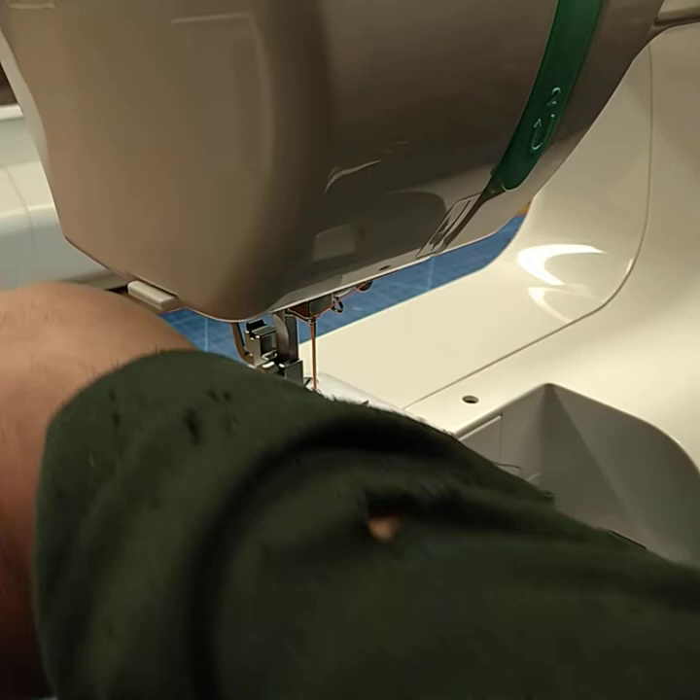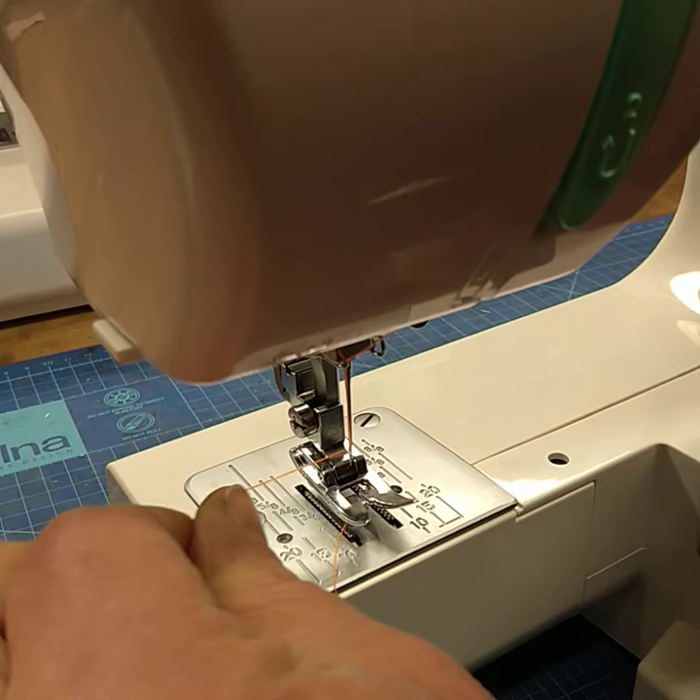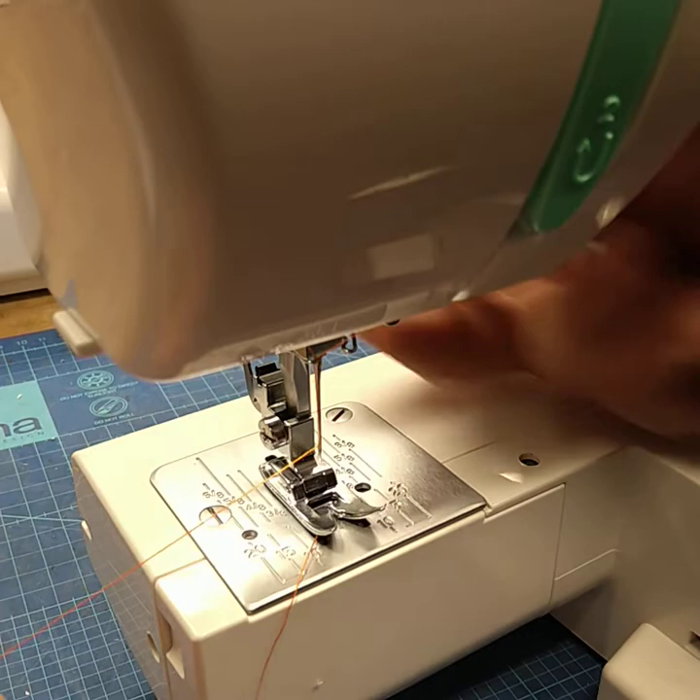So what we're going to do first is a tension test. The tension test is the top thread out to the left — we're going to pull on that thread. That pulls through easily with the presser foot up. So we're going to put the presser foot down, pull on the thread, and we've now got tension on it. That's good.